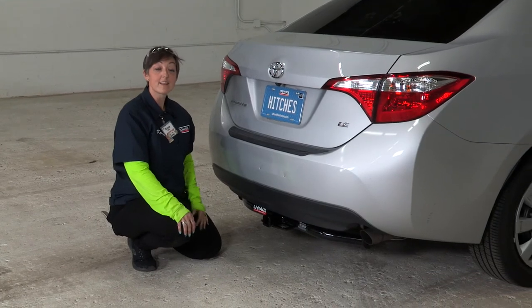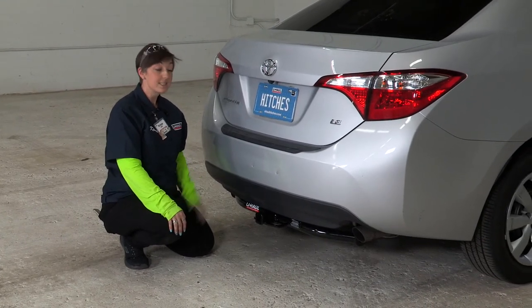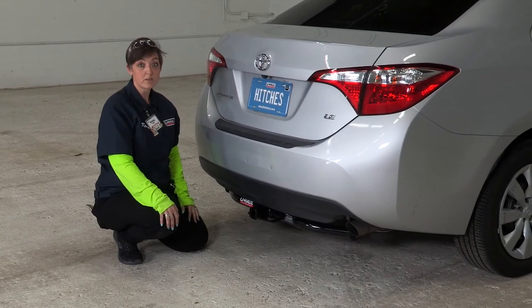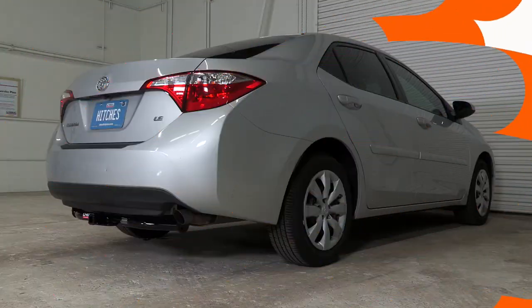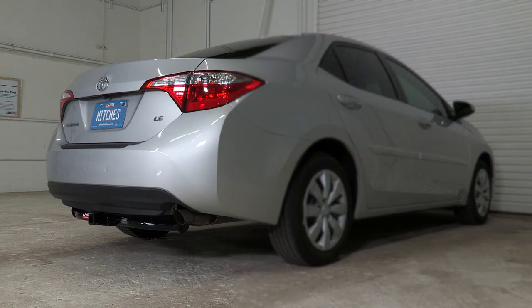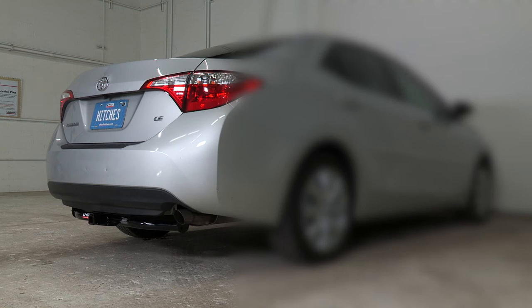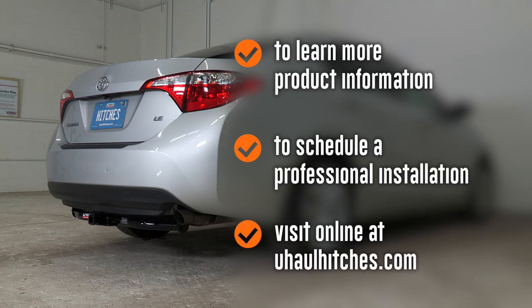That concludes our video today. Thank you for watching — be safe, have fun, enjoy the outdoors, and we look forward to doing the next video with you. To learn more about the product seen in this video or to schedule an installation by a U-Haul hitch professional, visit us online at uhaul hitches dot com.